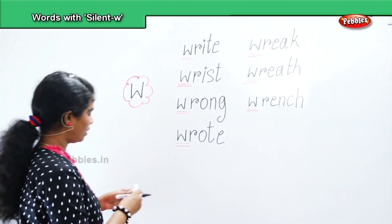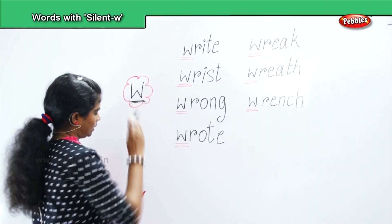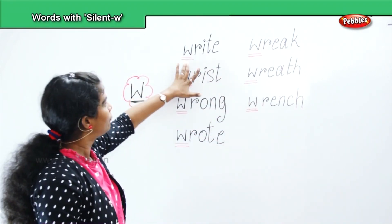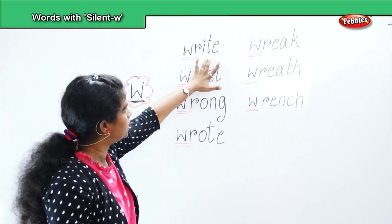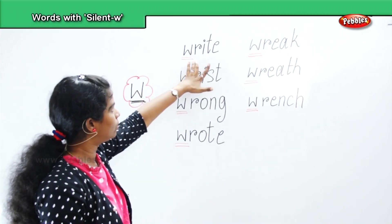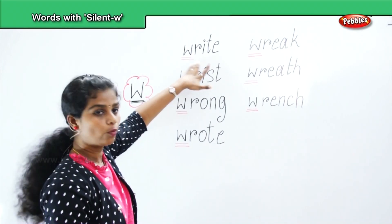So now, with the letter W, we will form words. Let's go to revision. First: W, R, I, T, E. The W is not pronounced — so how do you pronounce the word? Right.